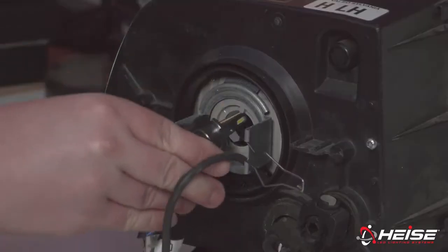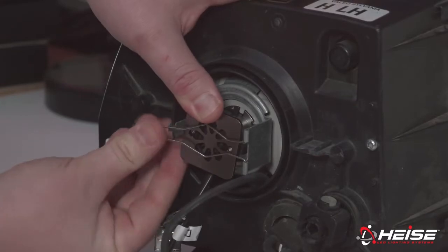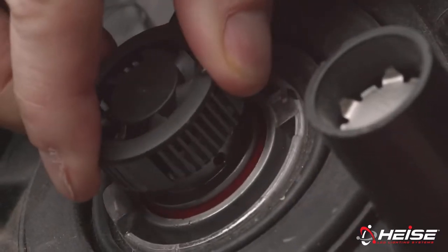When installing new bulbs in the vehicle, it is sometimes necessary to adjust the alignment to get the optimal performance. For pattern adjustments, the vehicle needs to be on a level surface 10 feet back from a wall or garage door. The first step in getting proper alignment is getting the correct pattern. All of the Pro Series bulbs come with an adjustable collar to correct this pattern.